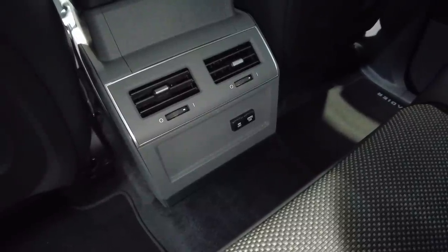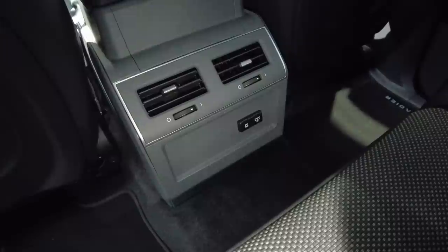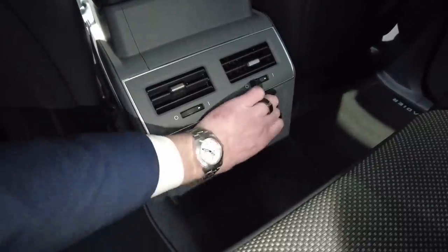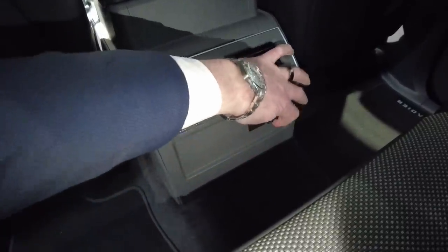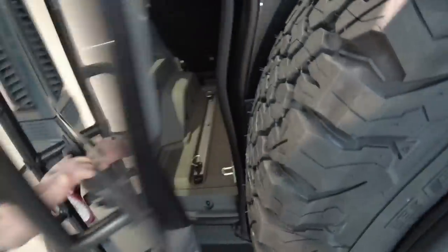Looking inside the car from the back seat, with the auxiliary charge points you get a USB-C as well as a USB-A port. Moving to the back of the car, you can also find a 12-volt outlet there.